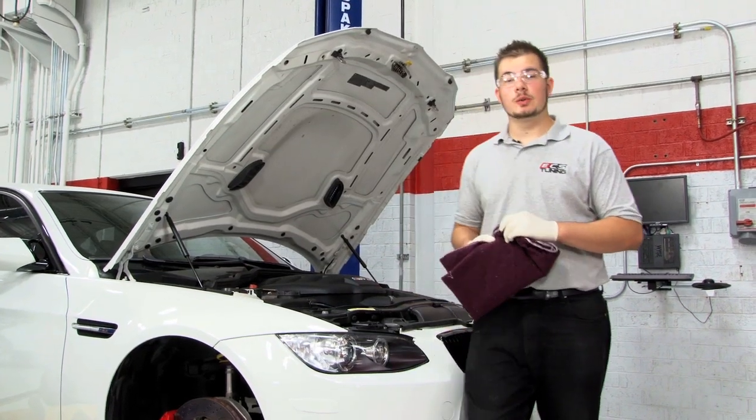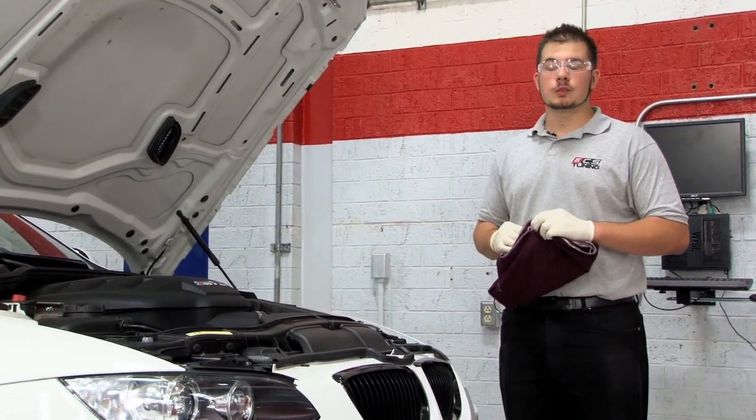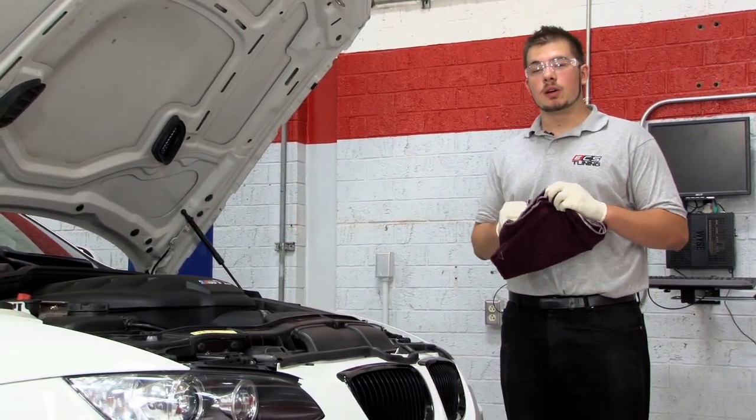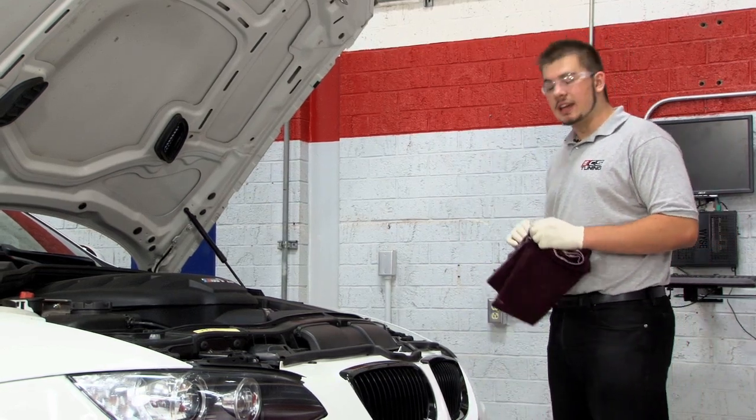Now we're going to demonstrate a fluid flush on this 2008 BMW M3 Sedan. Always protect your skin and your eyes when working with brake fluid. And remember, brake fluid is very damaging to paint, so cover any painted surfaces in case a spill occurs.